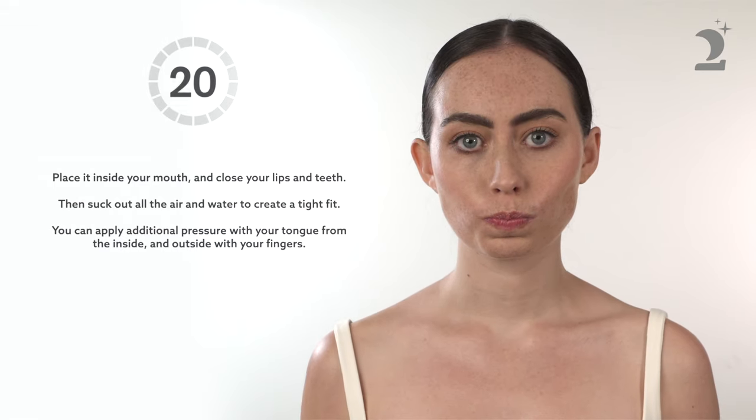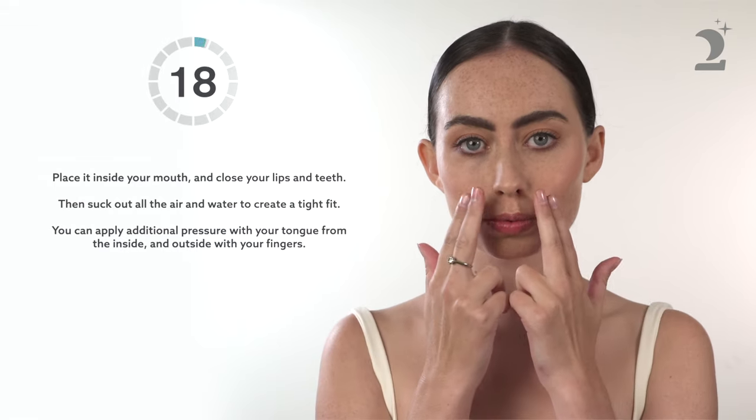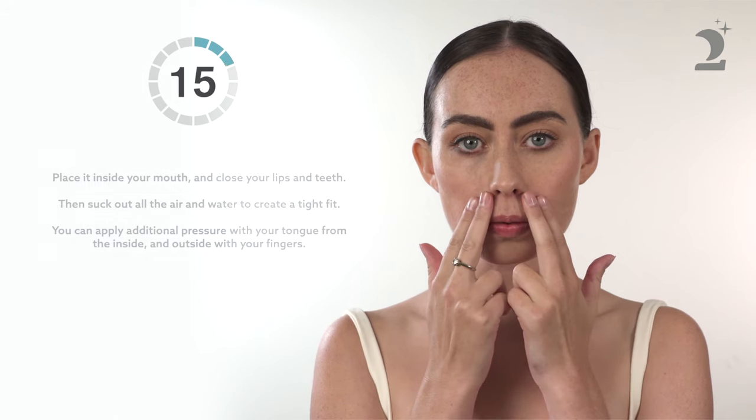Suck out all the air and water to create a tight fit. You can apply additional pressure from inside with your tongue and from outside with your fingers.